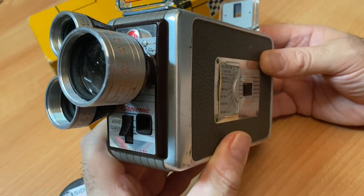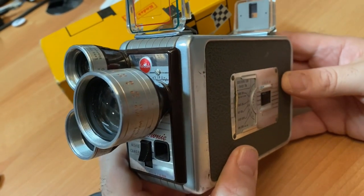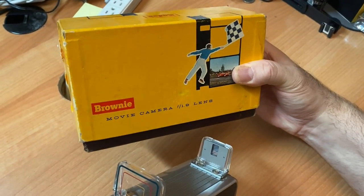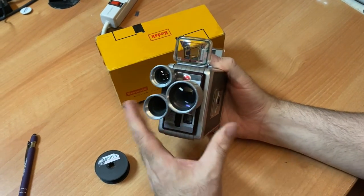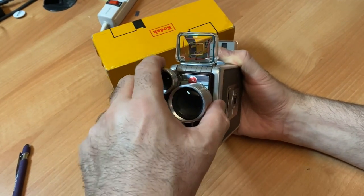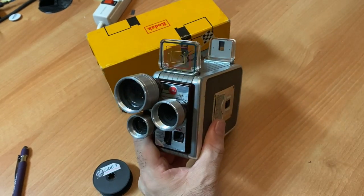John shot with these cameras and we're going to show some footage that was shot with this very camera, which is the Brownie turret camera. The cameras are practically identical, and if you see a turret model, that basically means the lenses — you could rotate them.